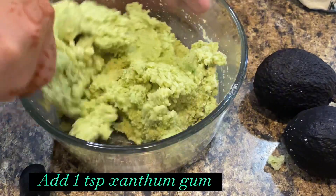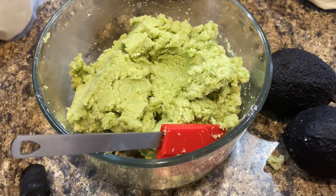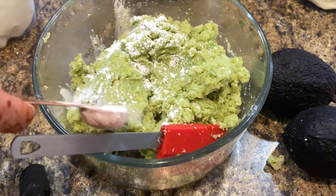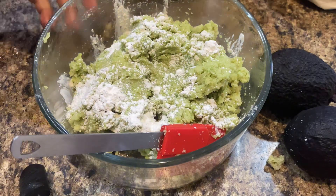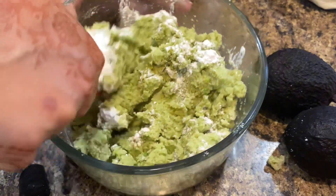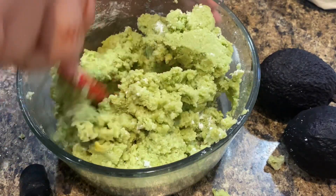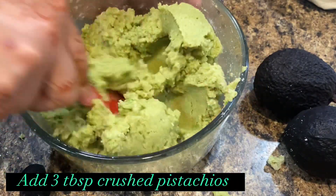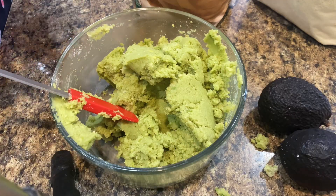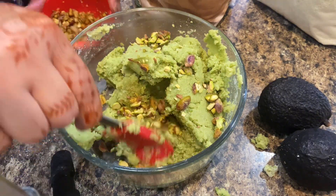At this point, I felt I should add a binding agent, so sprinkle xanthan gum into the bowl. Fold well into the muffin batter. I love adding something chunky in my muffins. You can add any favorite nut, or leave it out. Or if you like, add sugar-free chocolate chips — it's totally your choice what you like to add in your muffins.